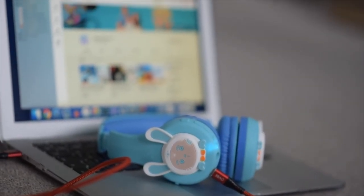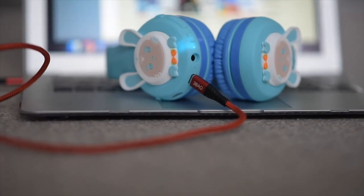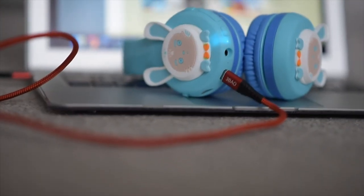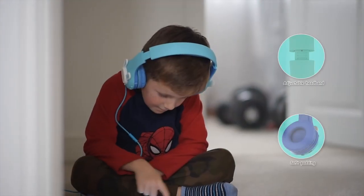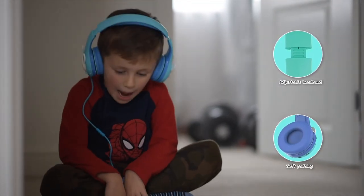Now we will check the USB connectivity. USB is used to charge the headphones' batteries. Recharging takes about half an hour and allows you to use the headphones for hours. The headphones also got an adjustable headband for your kids' personal preferences.